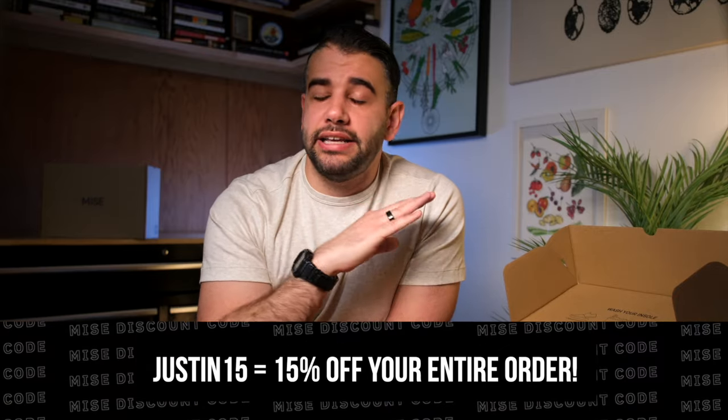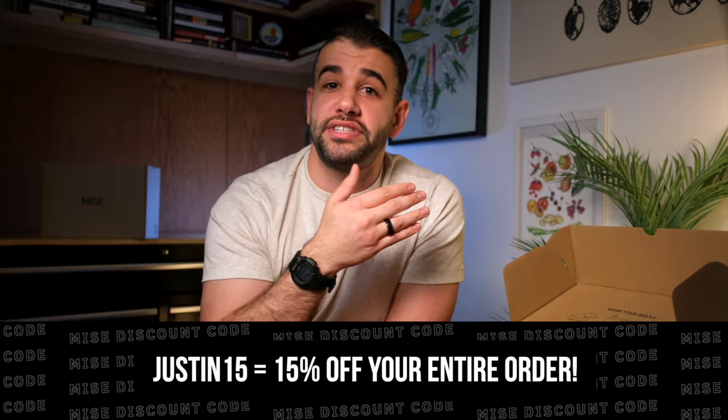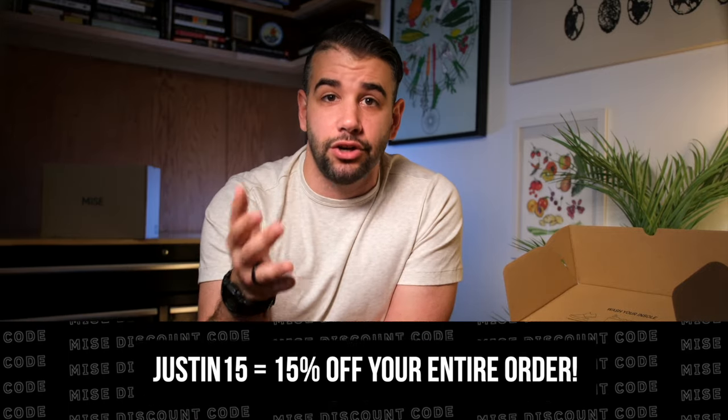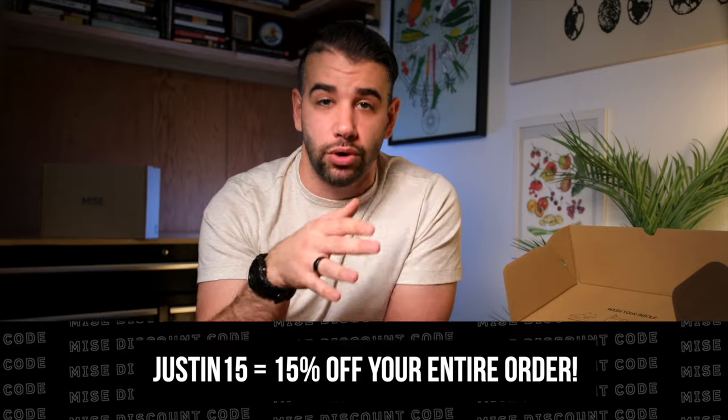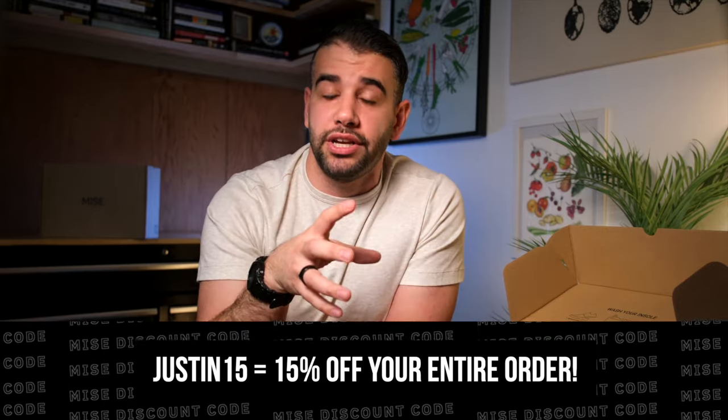Lastly, I promised a discount code — this is not easy to push for so I really appreciate Miz's for doing this. The first 10 folks who use the code JUSTIN15 are going to get 15% off their entire order. Miz's has never done a discount that steep, so if you've been on the fence and caught this video early enough, you're welcome. If you missed out on the code, the link in the description will always have the most up-to-date pricing and any discount codes. Like and subscribe — my name is Justin Khanah, and I hope you folks have a good one.